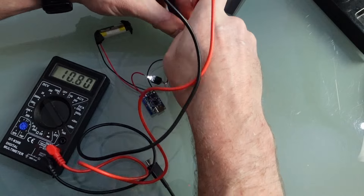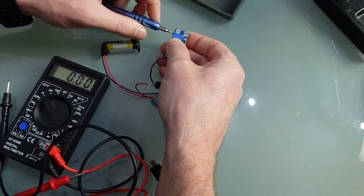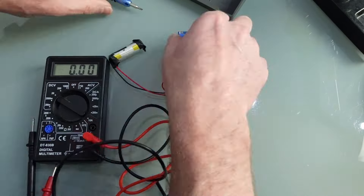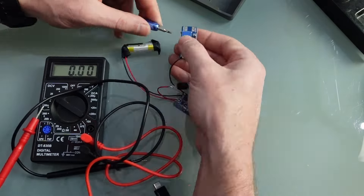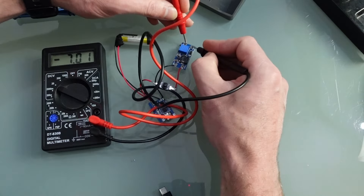Now that everything is soldered together, let's set the voltage on the DC-to-DC converter. I'm going to set it to around 7.1 volts — slightly below the nominal voltage, but well within tolerance for the machine.